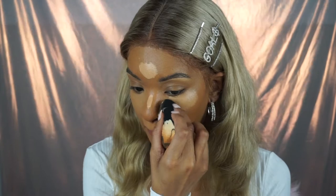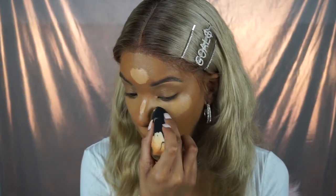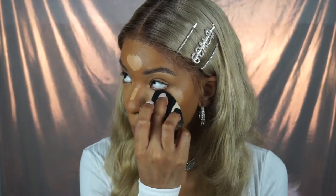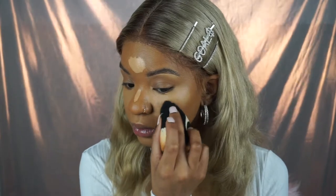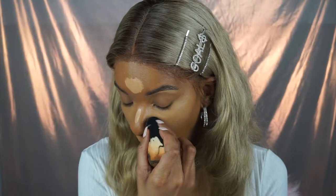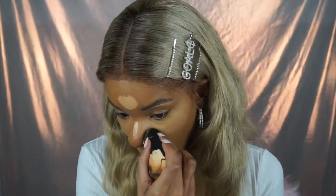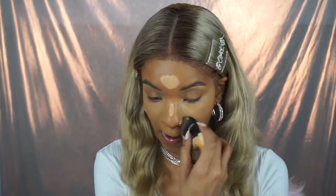You want to use the butt of the beauty blender for bigger areas like your chin and forehead, then use the tip to blend out the concealer under your eyes. I bring my concealer in closer to the side of my nose — I'm not stopping where my nose stops, I'm bringing it along the side. This creates a natural contour. I don't contour my face at all because nose contour can go wrong quickly, so bringing the concealer closer is what creates that natural effect. I always look up when blending concealer under my eyes.